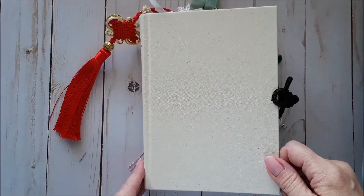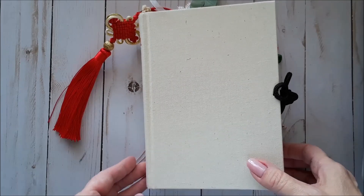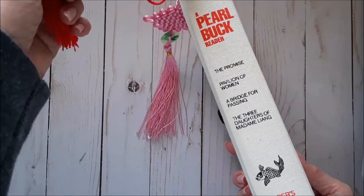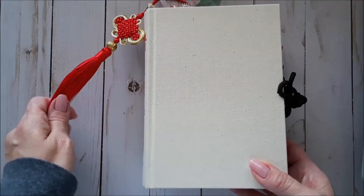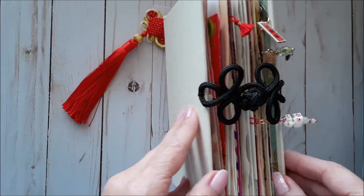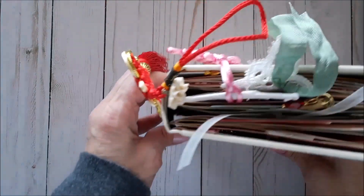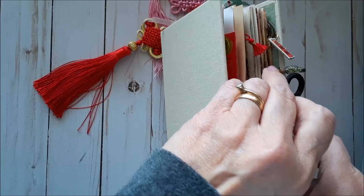Hello everyone, this is Susan with Three Sisters Sundries. I have a little journal share today. This is a journal that I made from a Reader's Digest Pearl Buck compilation. I always loved Pearl Buck as a teenager and read a lot of these books. I made the closure out of this frog — it reminded me of Chinese clothes — and the book has three signatures. So let's open it up and check it out.